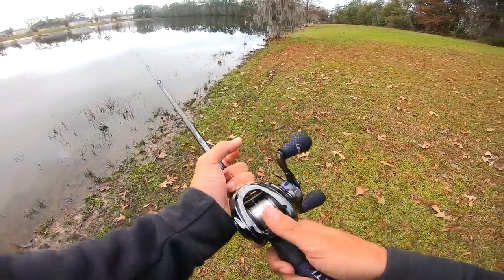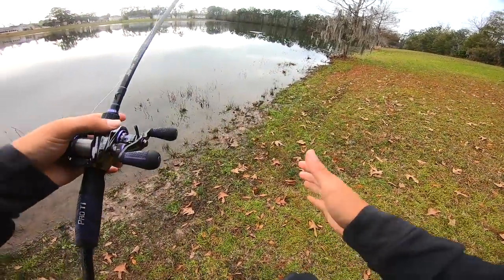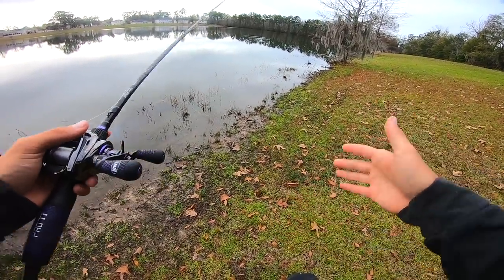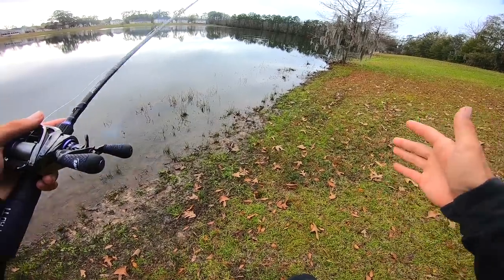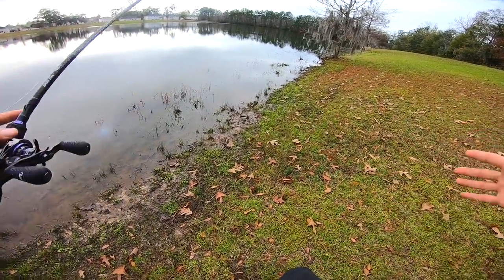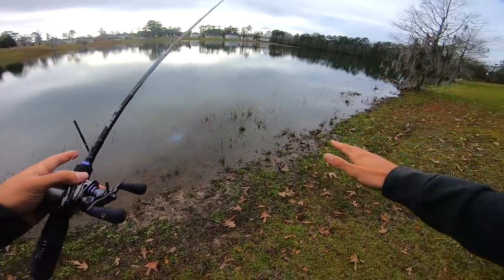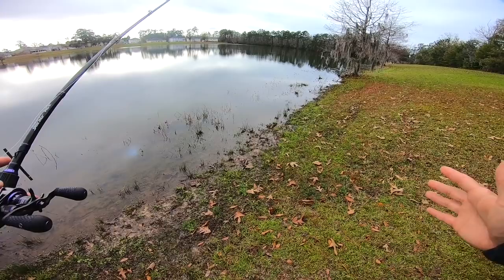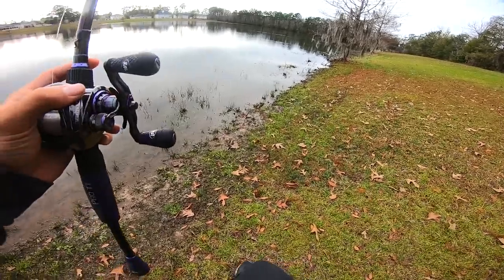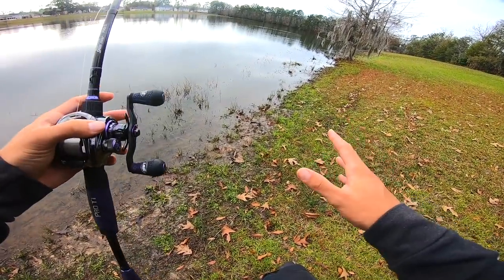Let's make a cast out here and talk about how we're working it. Right where I just cast there is actually a hard bottom about five by five - a very small area. I like those isolated areas because the bigger fish seem to pull up on those. You can fish this whole drop-off and there can be tons of fish stacked up, but if you find those small isolated areas - the little hard bottoms, boulders, little rocks - sometimes you can find the big fish stacked on them.